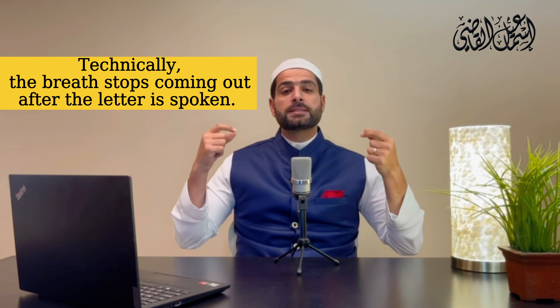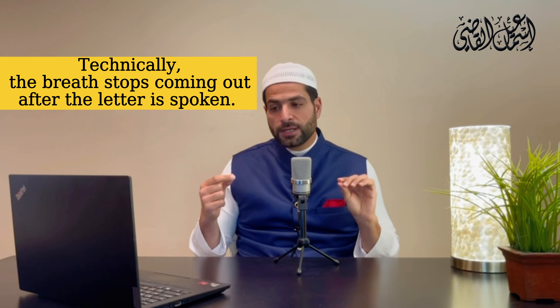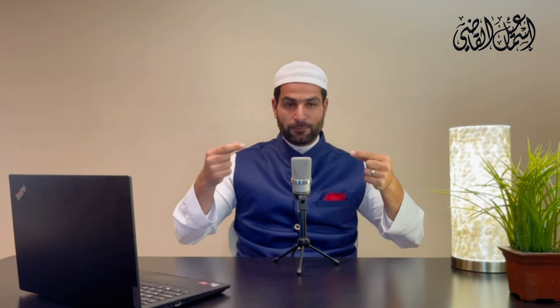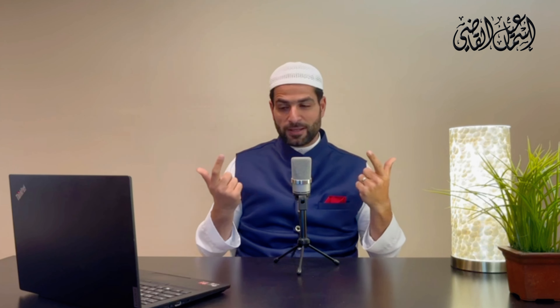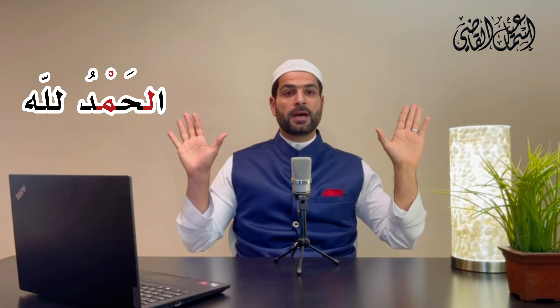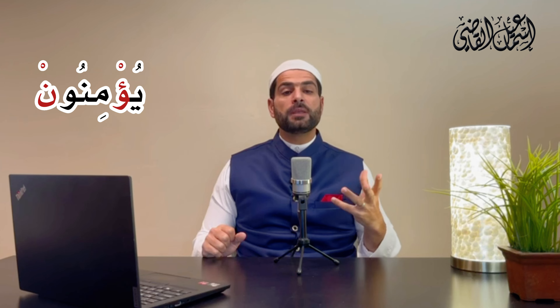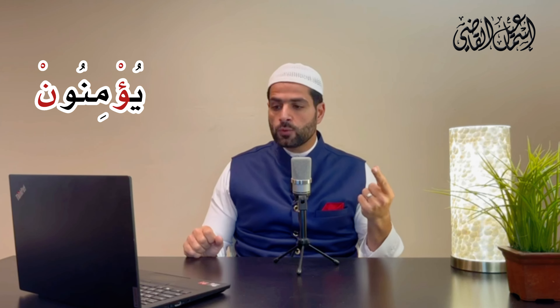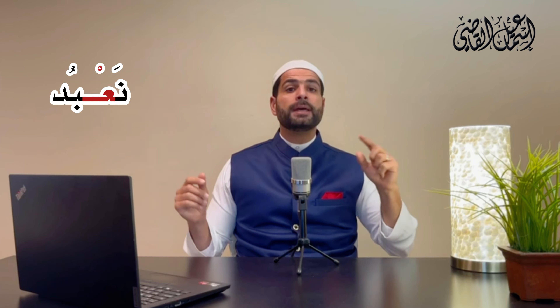Technically, the breath stops coming out after the letter is spoken. This is basically the opposite of al-hams, which means the air flows after you pronounce it. For example: 'alhamdu' — ham — no air coming out. Or 'yu'minun' — do you hear the hamza? It's like you're choking, it's cutting off. Or 'na'a' — I stop the air flow after I say those letters. I stopped the air flow after I said those letters.